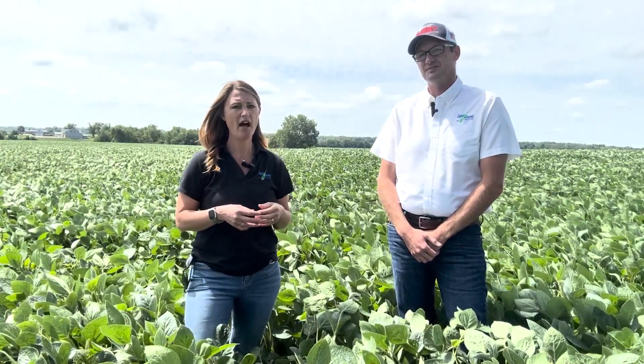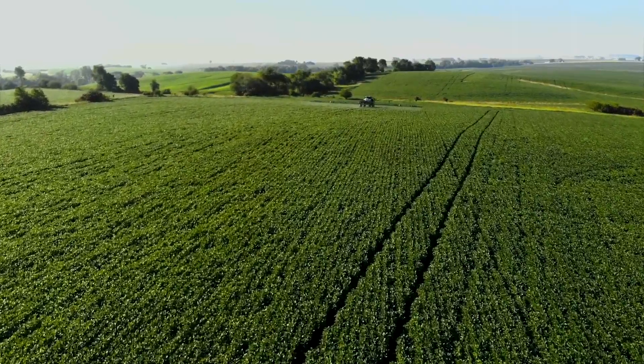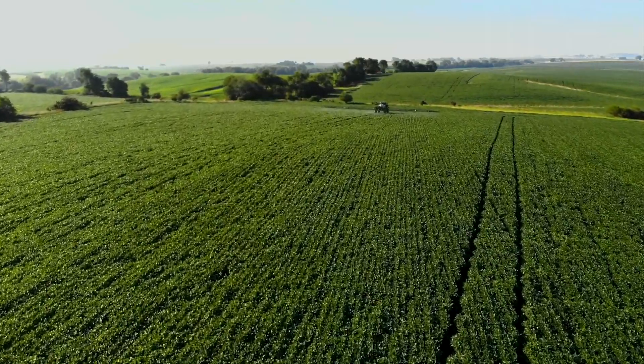Dr. Jake, we're in soybeans today. We were at a plot night last night and the question came up — we've had it a couple of times this week — what else should we dump in the tank when we're doing fungicide and insecticide? There are a lot of products out there. How do you know which ones work?